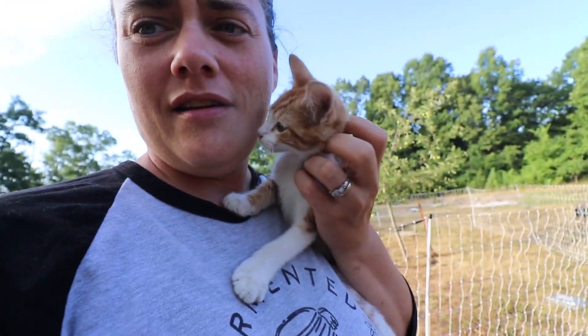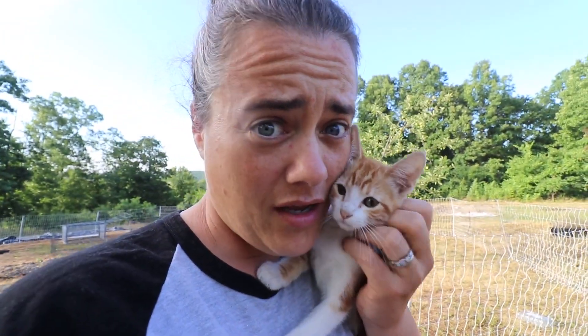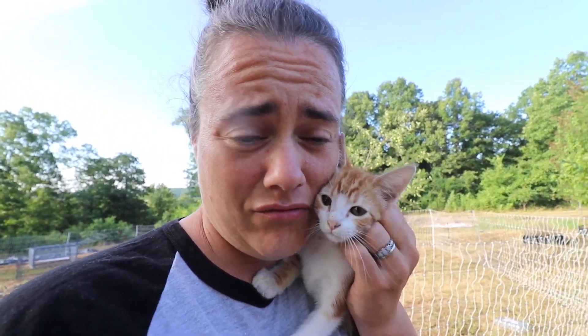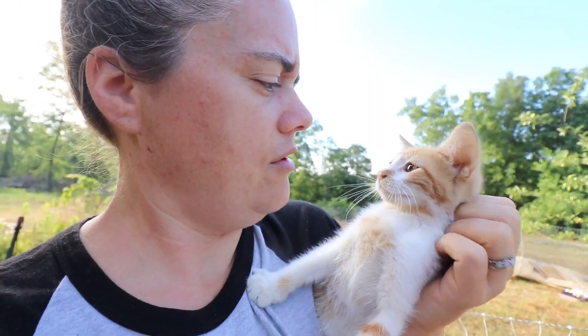There are a couple of things I need to get done today: I need to go check on the chickens and the ducks, check on the garden starts, and check on this cute little purring kitten. There's another one meowing at my feet — how can you stand the cuteness?